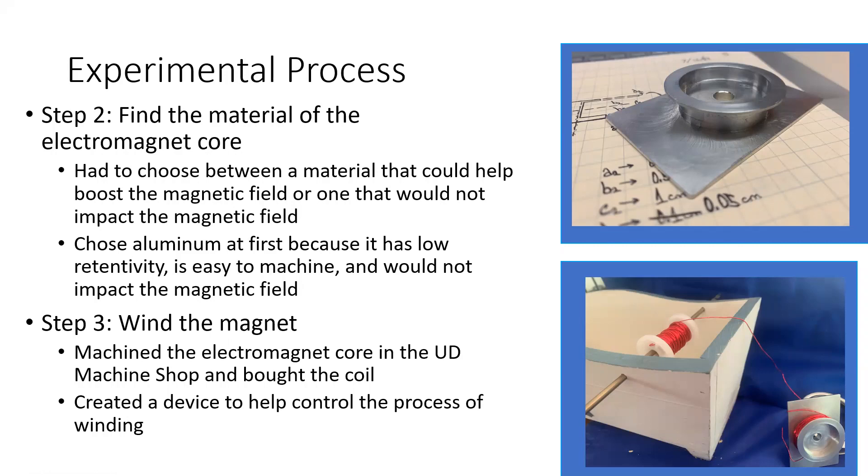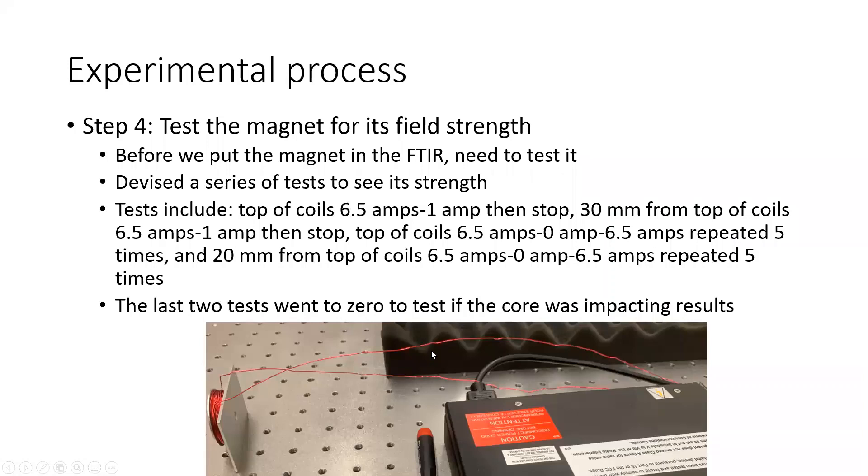Step three was winding the magnet — we built a simple machine to help with that. Step four was testing the magnet for its field strength, which was important because we needed to know what we had before putting it into the FTIR. We devised a series of tests: the first two started from the top of the coils, sweeping from 6.5 amps down to 1 amp, and then the same test from 30 millimeters. The more helpful tests swept from 6.5 amps down to zero in 0.5-amp increments and back up to 6.5, repeated five times and averaged — both from the top of the coils and from 20 millimeters from the top.